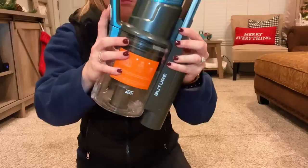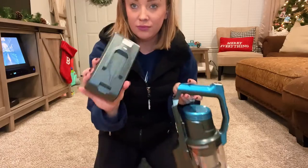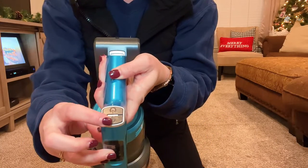The container easily comes off to dump or clean, and easily clicks right back into place. It comes with a battery that easily slides right in. Here's the power button and the setting button.